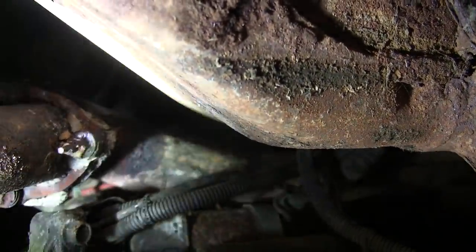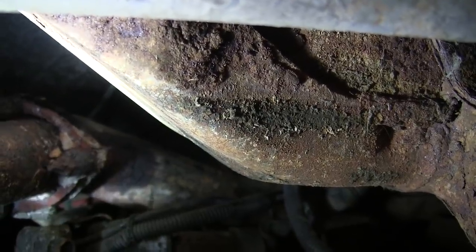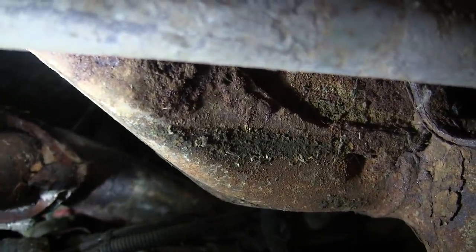I already got most of it knocked off — you can see some of it still hanging on there. I'm going to go ahead and fire up the truck and let it get hot, and then put a socket on there with the impact and see if we can break them suckers loose. If we can, we can replace the studs and the donuts, and then we won't have an exhaust leak. Then we can move further back to where there's no muffler and no tailpipe.